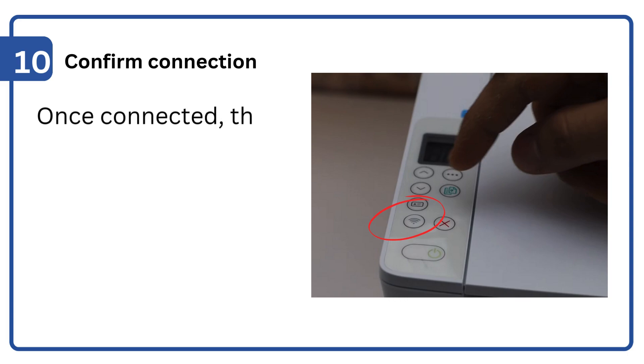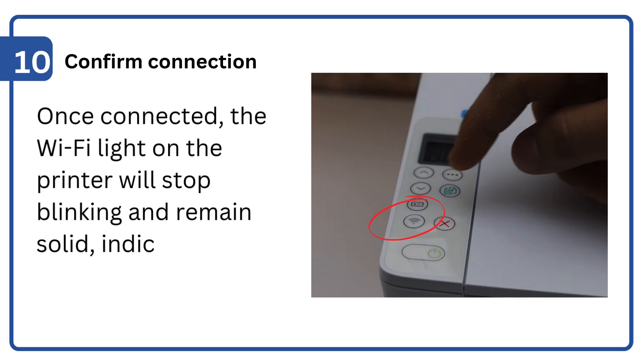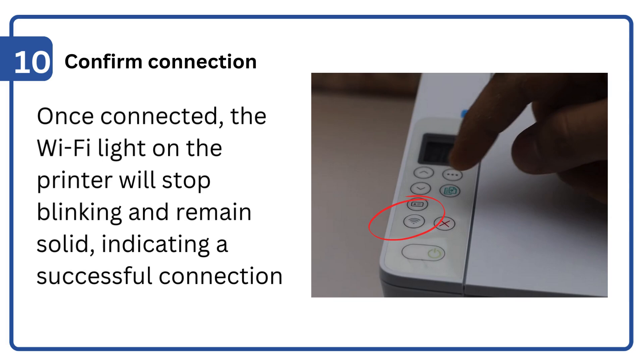Step 10: Confirm connection. Once connected, the Wi-Fi light on the printer will stop blinking and remain solid, indicating a successful connection.